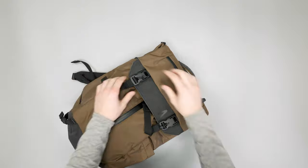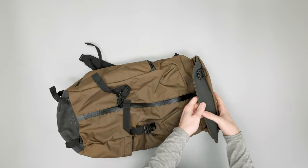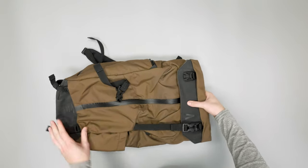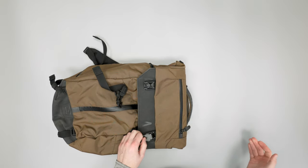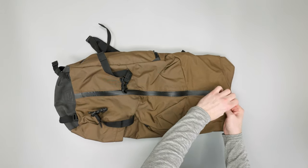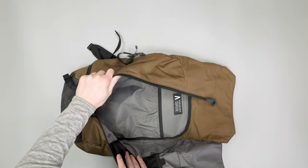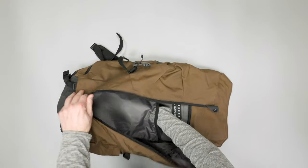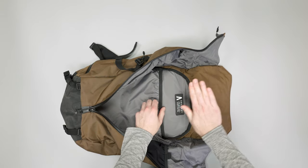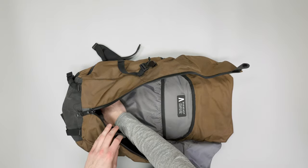Moving on to the main compartment — these expand out so you can fully pack this to the top and have it closer to a much taller bag if you need it, then put it back down if you don't. There's a snap button to keep it from coming apart and trying to pull the zipper apart. Unzipping fully gives you access to the whole inside of the bag. There's a little document sleeve in here, but you can feel the wavy back panel behind it, so I wouldn't put anything too sensitive in there as it might get bent, especially if the bag is loaded out.